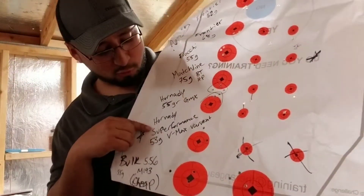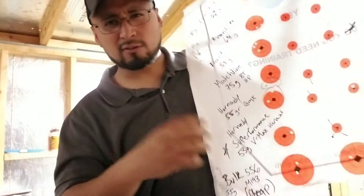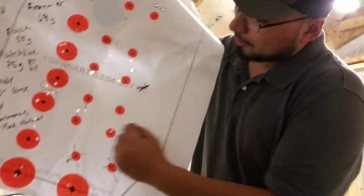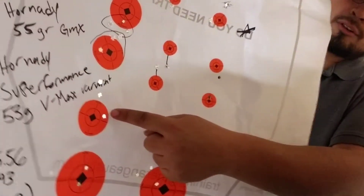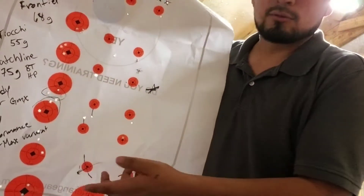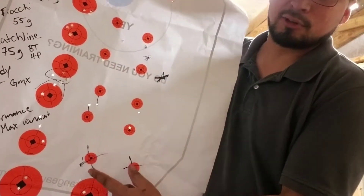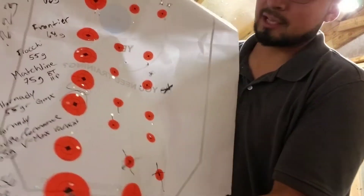Then you have Hornady Superformance 53 grain VMAX Varmint, which is what I hunt with. I have another video about this round and I really really like it. Here you have a not-so-good group — I kind of didn't like this group, even though it's not bad. For hunting it'll do what you need it to do, but it's not the greatest. I didn't shoot anymore because I was limited on those, and my Sons of Liberty rifle just loves these rounds so I didn't want to use up the last few I had.